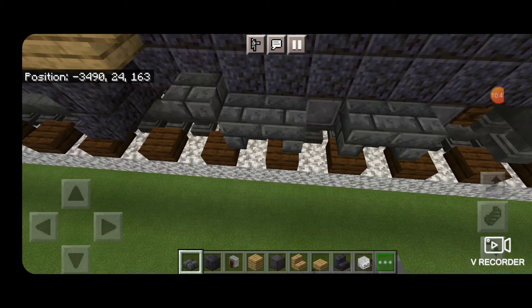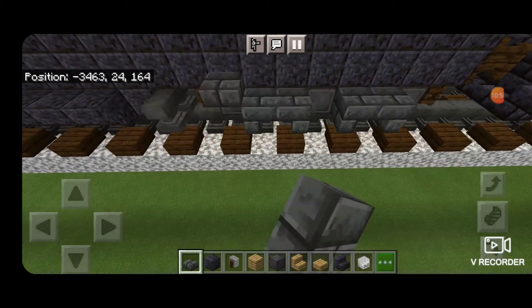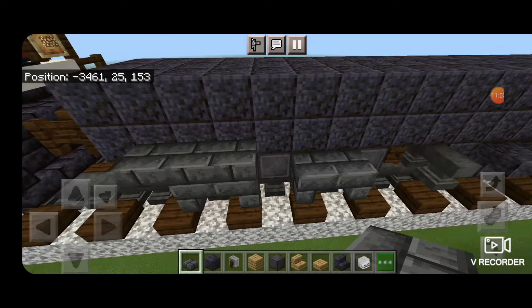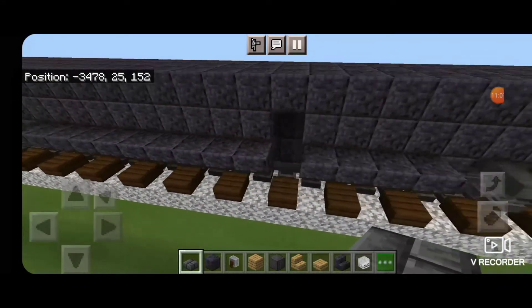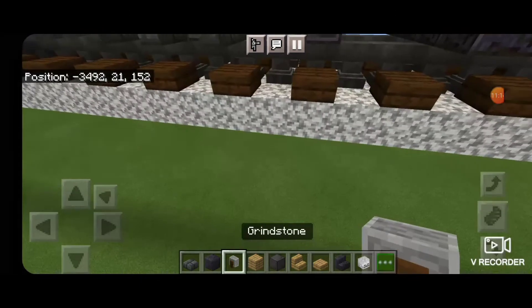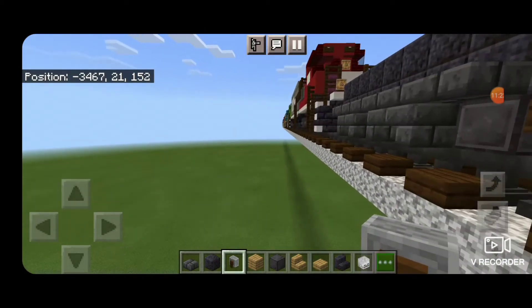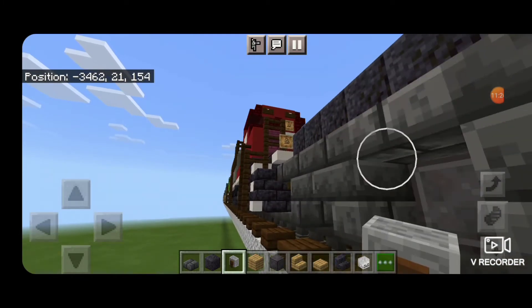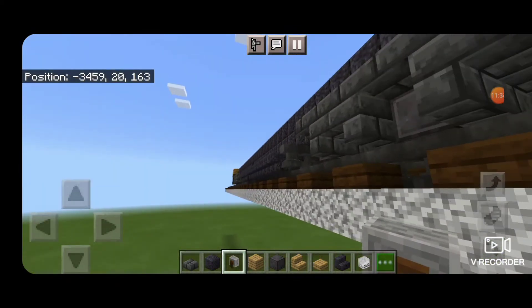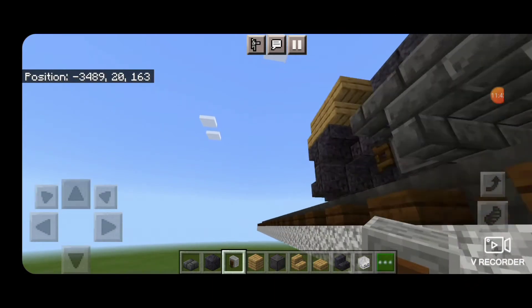Now we're going to come on the sides of the truck with a deep slate brick slab and extend a row of slabs on top going from the front wheel to the back. Same thing on this truck, and then do the other side — a row of slabs going from the back wheel to the front wheel, and a row of slabs across the top of this truck. Then we're going to take out a grindstone, and everywhere there's a wheel we're going to hang an upside down grindstone in front of it — same thing on all four corners.